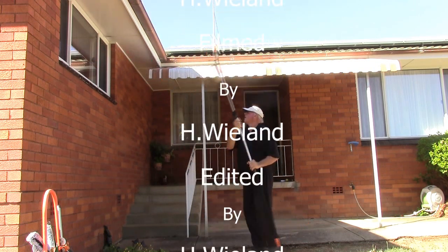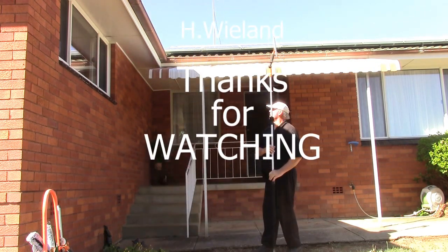And I believe that's the way it should be done, and that's about it.